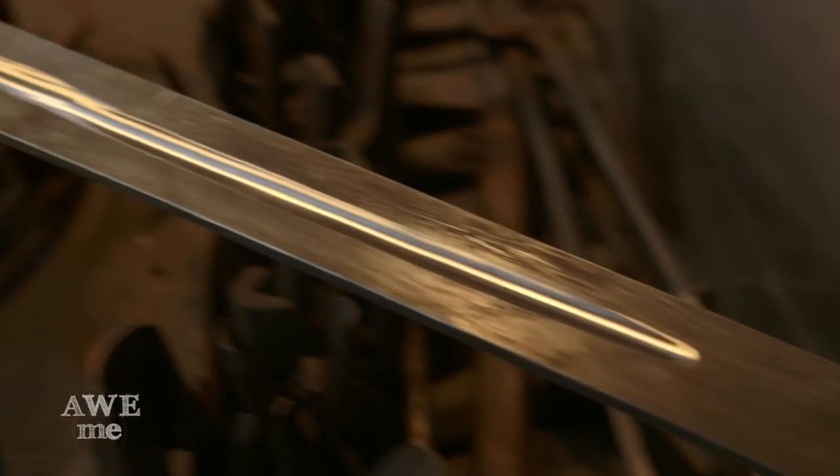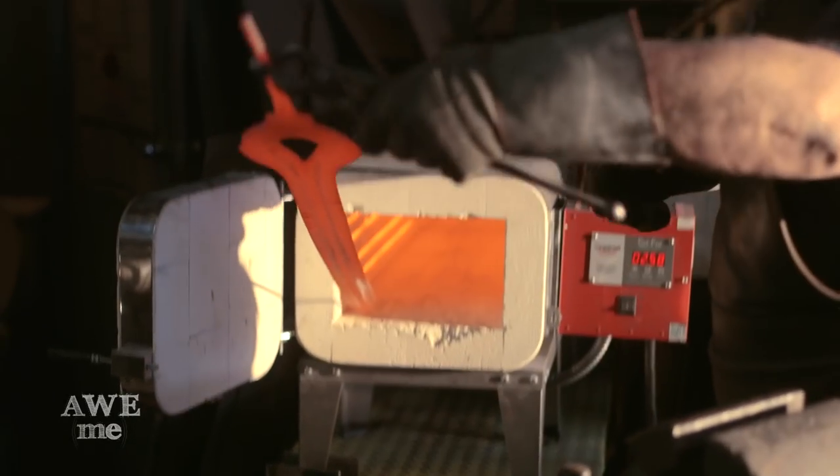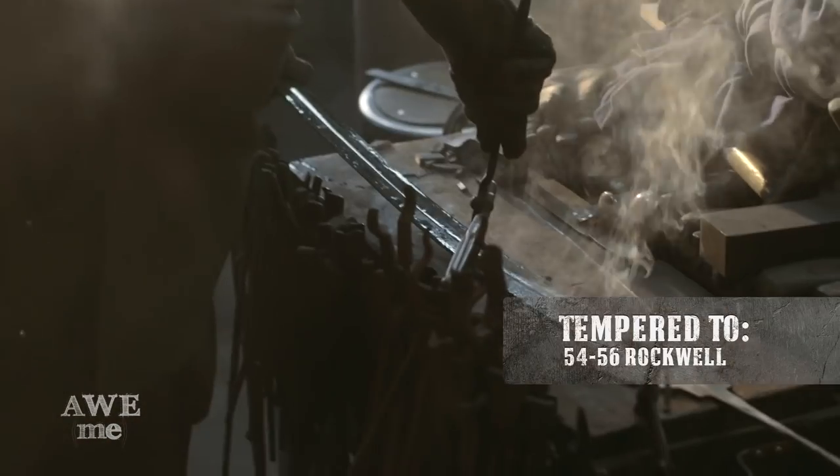The blade — I've heat treated it and I'm currently tempering it. It's in my heat treating oven at about 550 degrees through the night, which brings it up to about a 54 or 56 Rockwell.